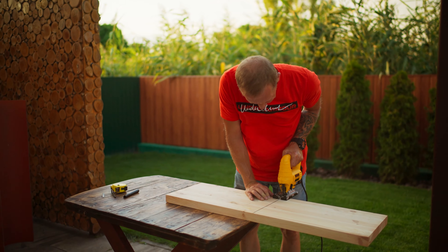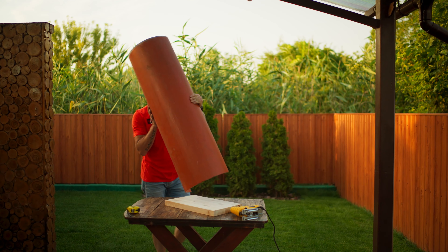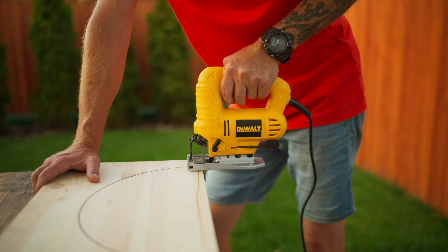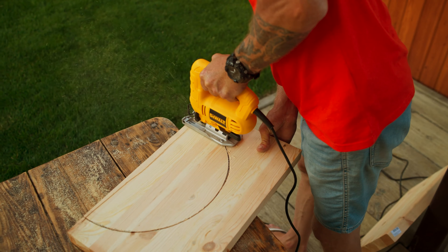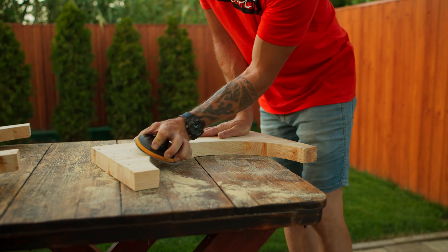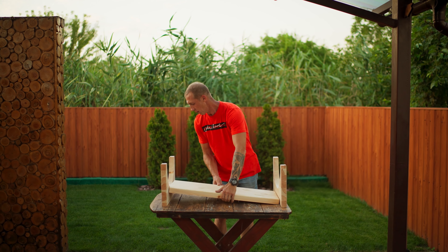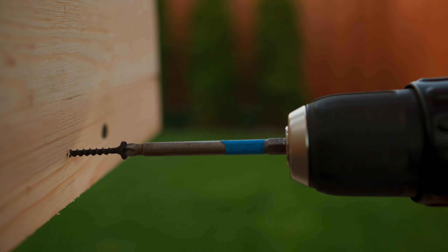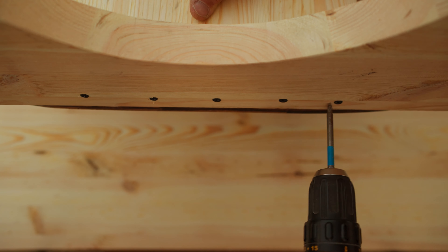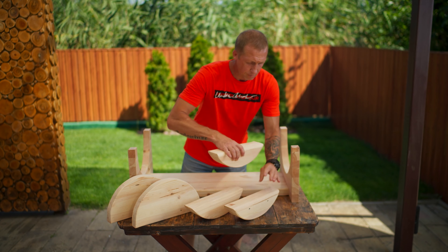Now we will make a stand out of wood. To do this, we cut a large board into two parts, circle the outer diameter of the pipe, and cut it with a jigsaw. With sandpaper, we knock down all of the burrs. Two such details are needed. We need a wide board to put between them, and tighten everything with screws.